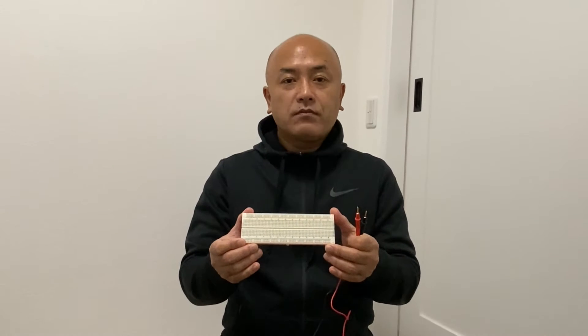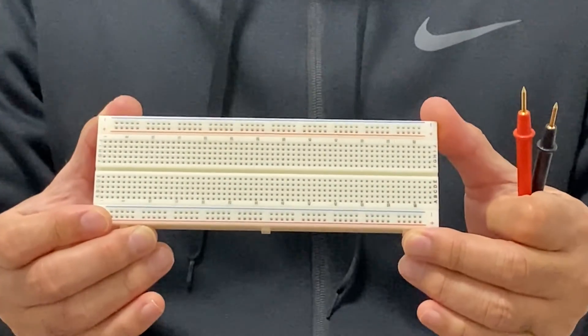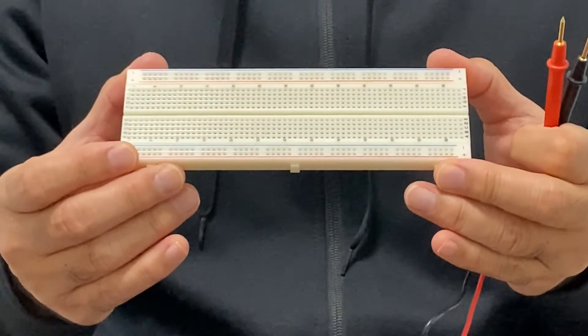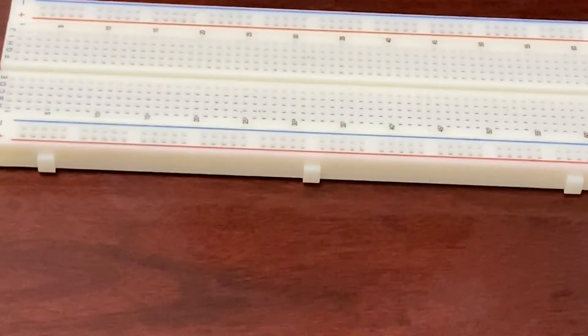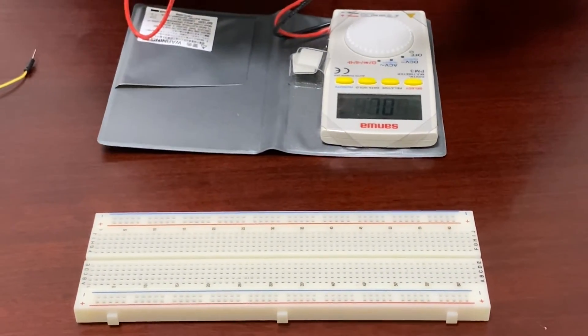Now I'd like to introduce the breadboard. A breadboard is very useful for constructing an electric circuit because we don't need a soldering iron. We'd like to find out the internal connections of the holes, since there are so many holes on the breadboard. We'll use a digital multimeter to study the internal connections. When two holes are connected electronically, you can hear the beep sound.